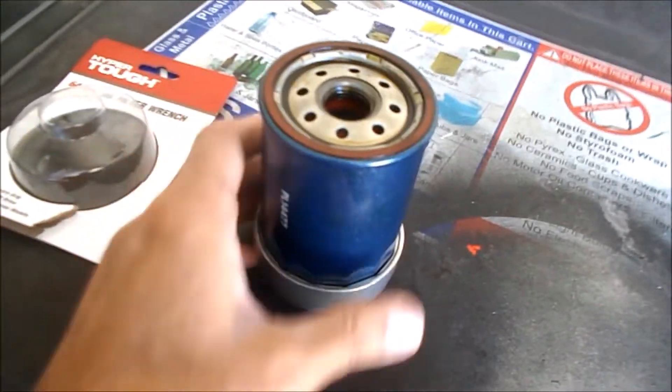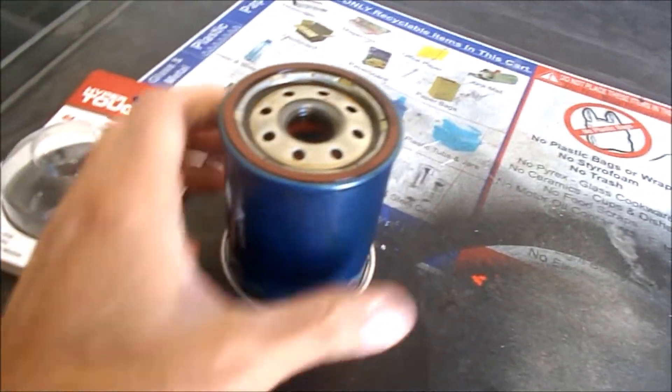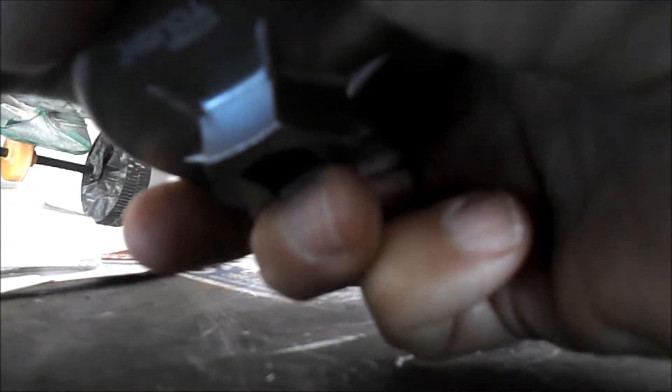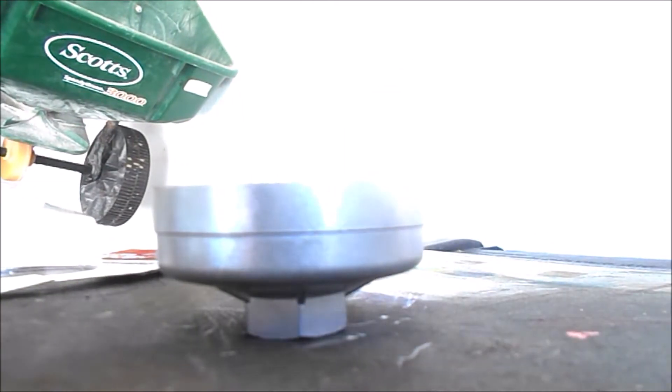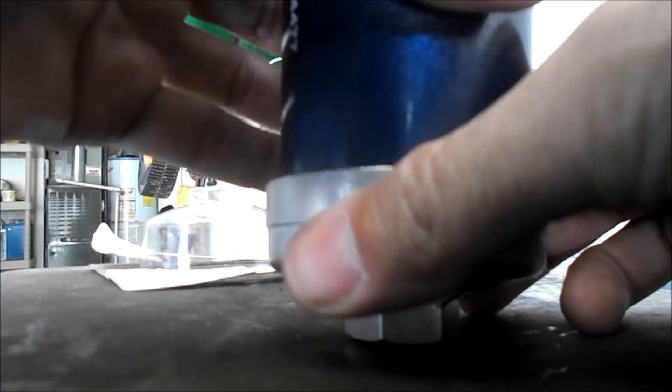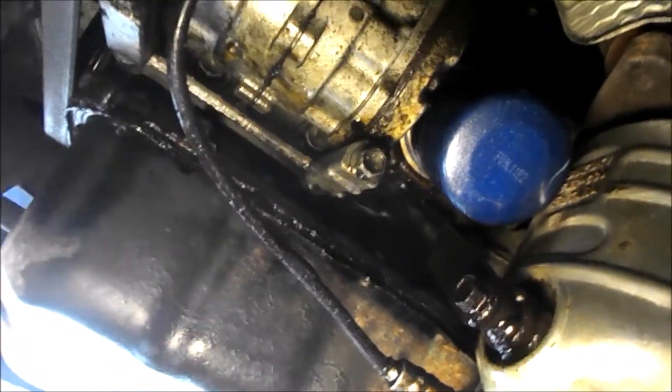It's actually pretty tight once it gets in there — I have to pull on it pretty hard to get it loose. It pops loose and drops right in. Now let's put it to use on the car.